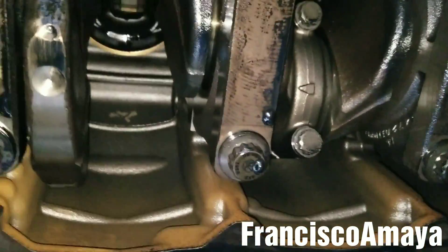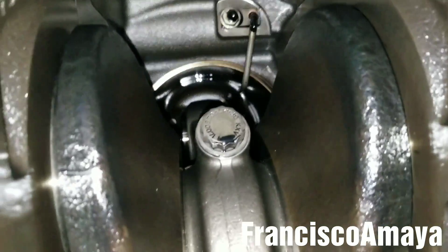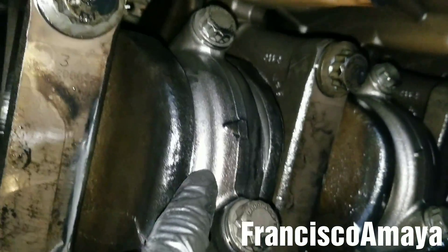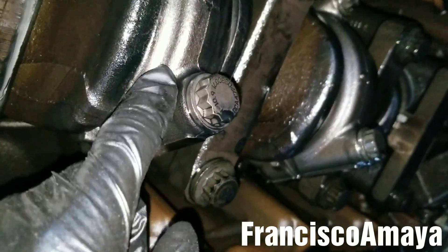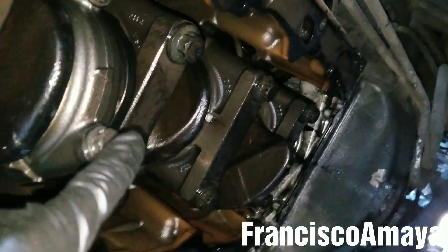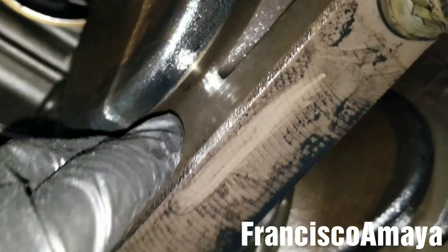Everything is removed under here and everything looks fine. Looking at the cylinder liners, there are no scratches, which is good — that means the engine didn't suffer massive damage. Everything else looks in place; there are no overheated rods, and the main caps look normal too.